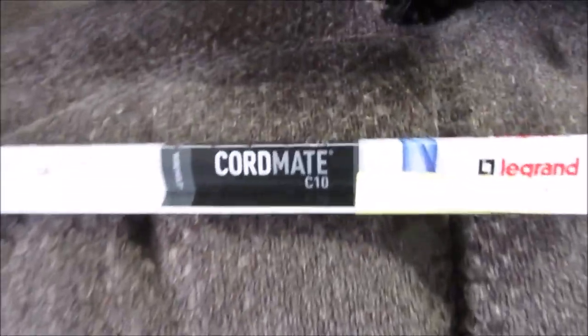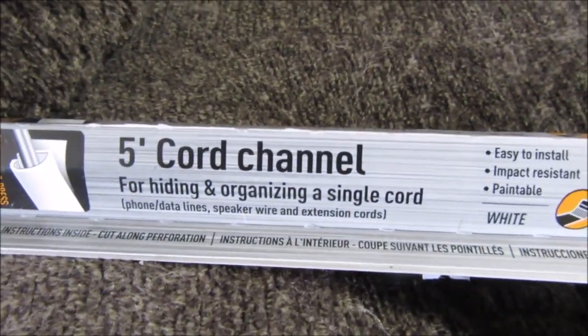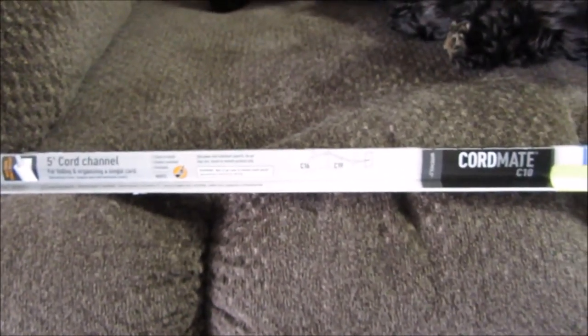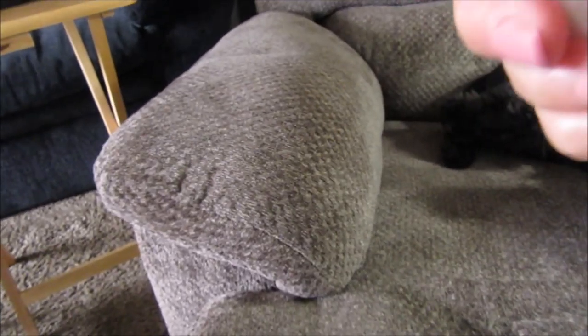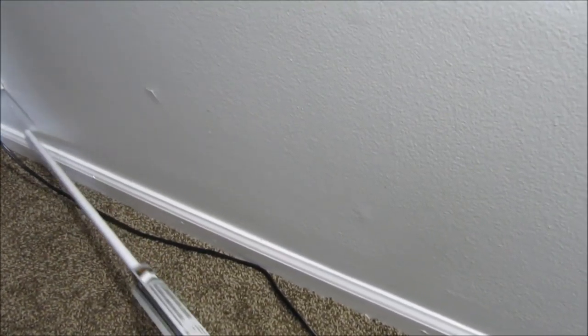Got it out of the box. It's called Cord Mate — it's five feet long and it's designed to hide and organize a single cord. They also sell wider ones if you want to hide more cords. It has a slit to put the cord in and a sticky backing to stick to the wall.